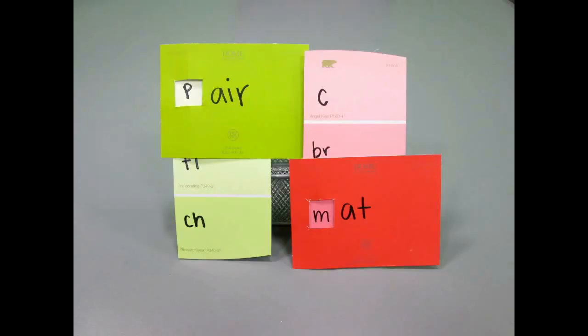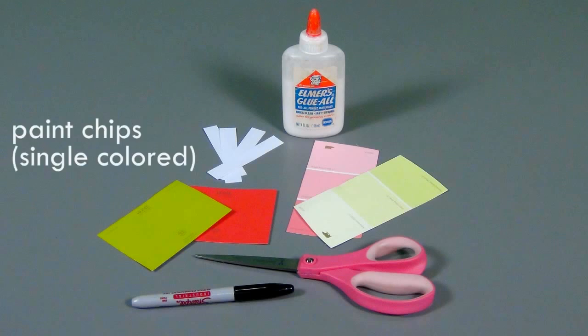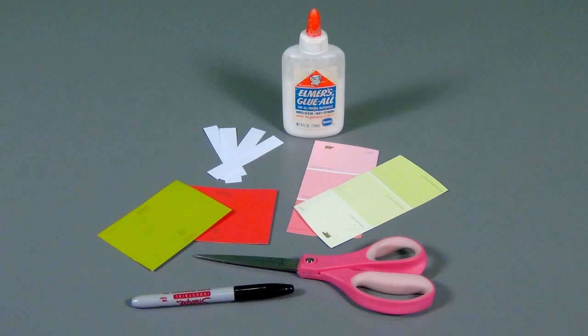In this video, I'll show you how to make word family sets with colorful paint chips. For this craft, you'll need multiple large single color paint chips, multiple longer skinnier multicolor paint chips, scissors or an exacto knife, markers, and thin strips of card stock, preferably three inches long, and glue.